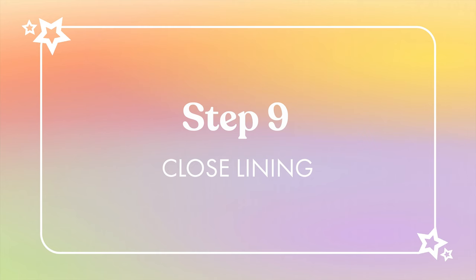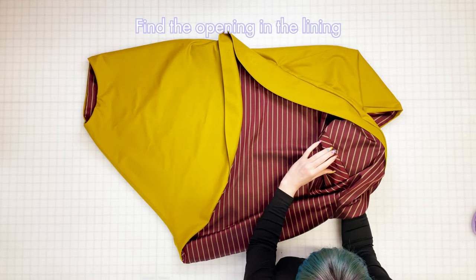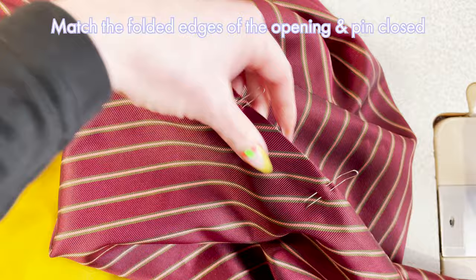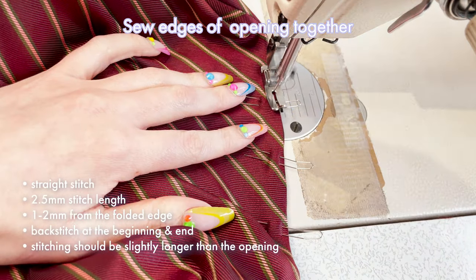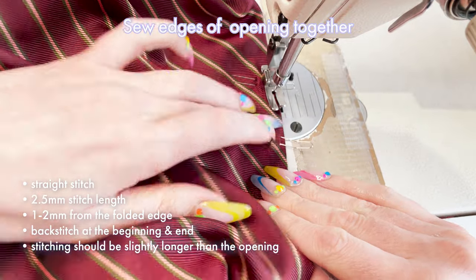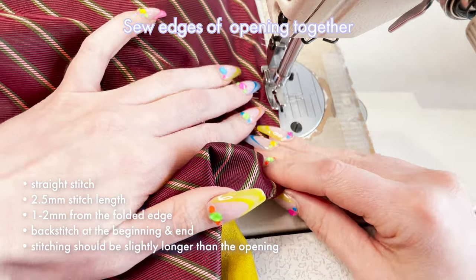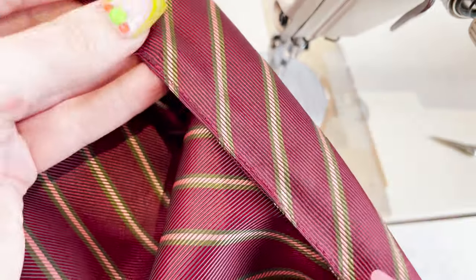Step nine: close lining. The last bit of stitching is to seal up the small opening in the lining. Bring the folded edges of the opening to meet and pin closed with a pin at the top, bottom, and middle of the opening. Sew a line of straight stitching a millimetre or two away from the edge with a backstitch at the beginning and end — start your stitching just above the opening and end it just below for a neat and secure finish. The finished result should look like this.